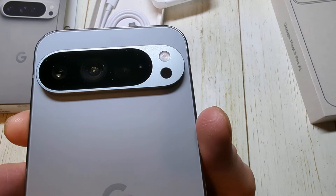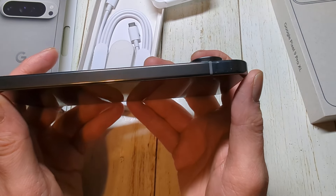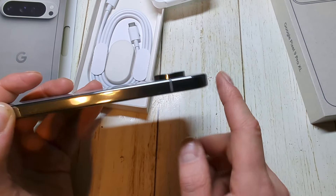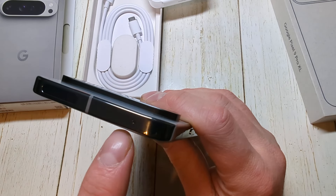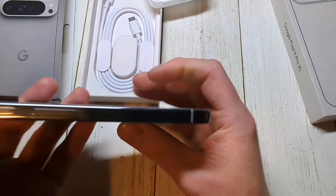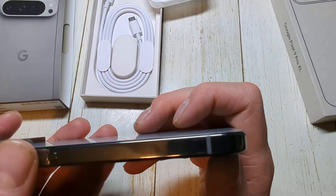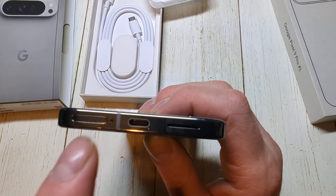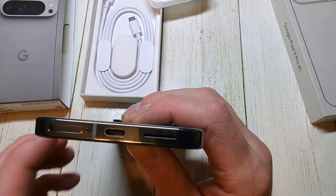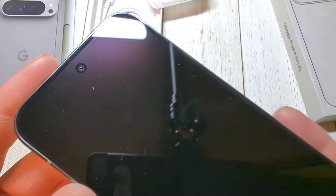It's a bit funky looking, definitely decently thick — definitely adds some thickness to the phone. The multiple cameras are there, the LED flash, and of course you have the Google symbol. On the side here it's going to be silver. You do have a mic, power button, volume rocker, SIM card slot, mic, USB Type-C, speaker, and of course it does have a camera there as well.